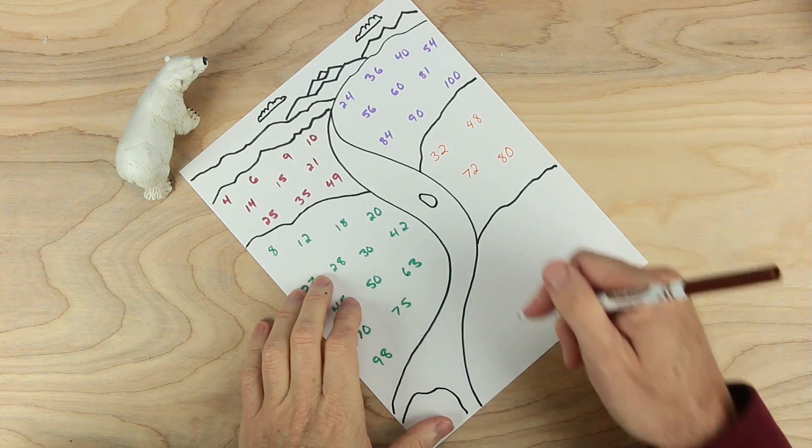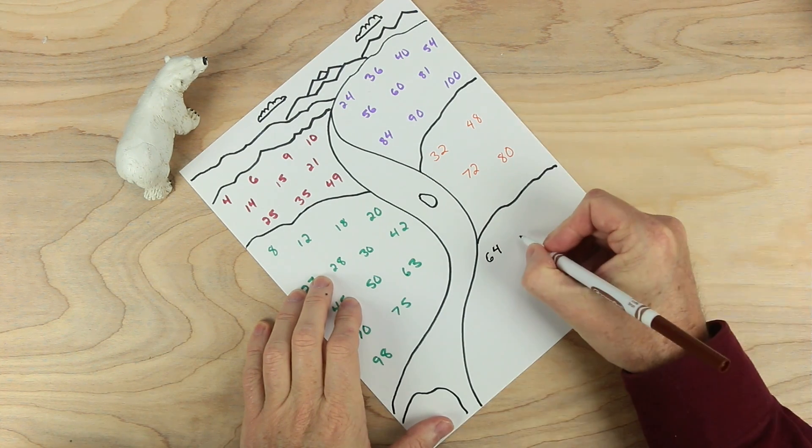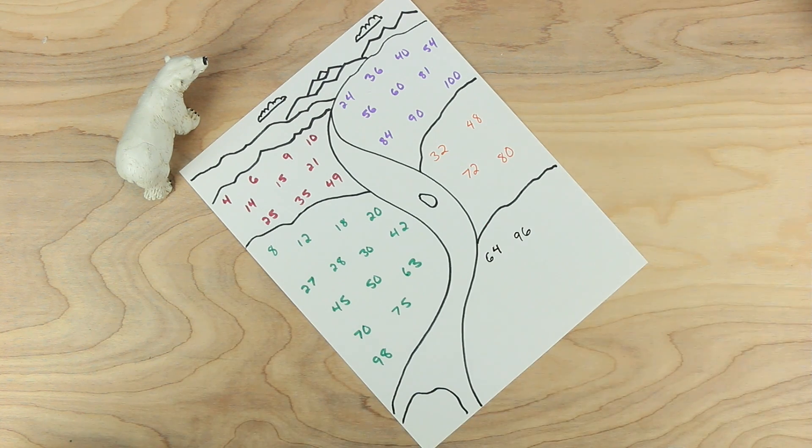And down here, just two numbers: sixty-four and ninety-six. Those are the only two for that section.